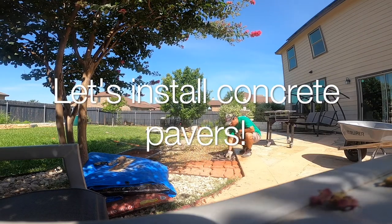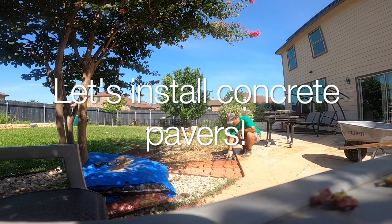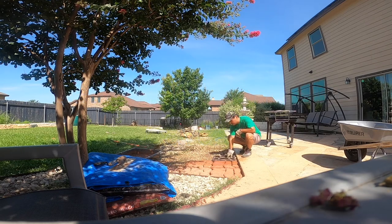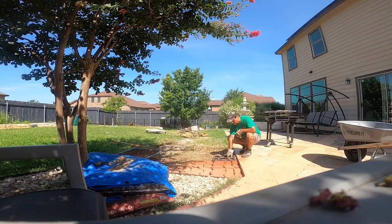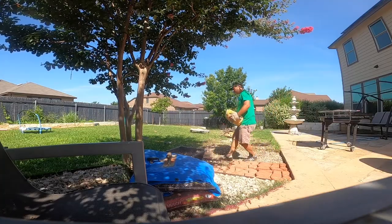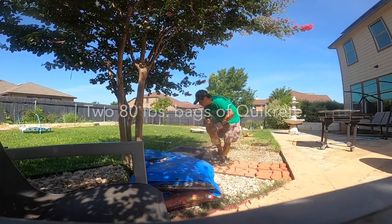In this video I will be pouring concrete into the mold, pulling off the mold, and finishing off the pavers using my own special technique. We'll start with two 80-pound bags of Quikrete cement.